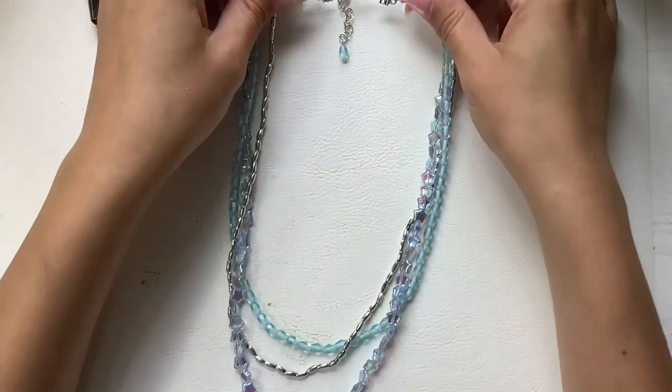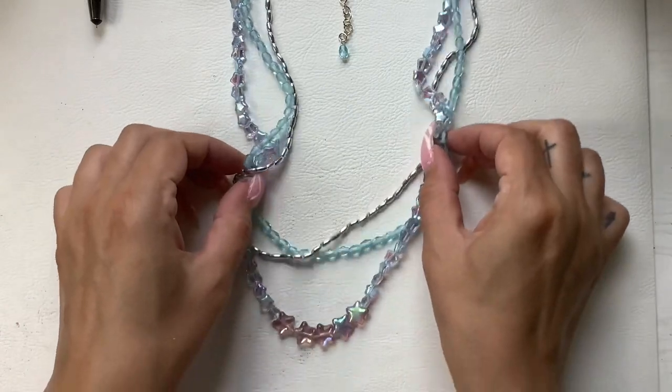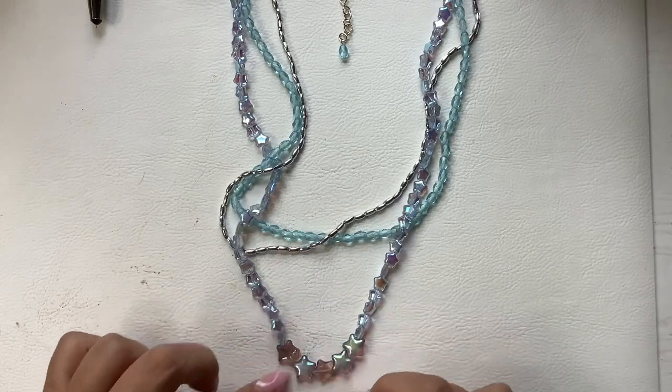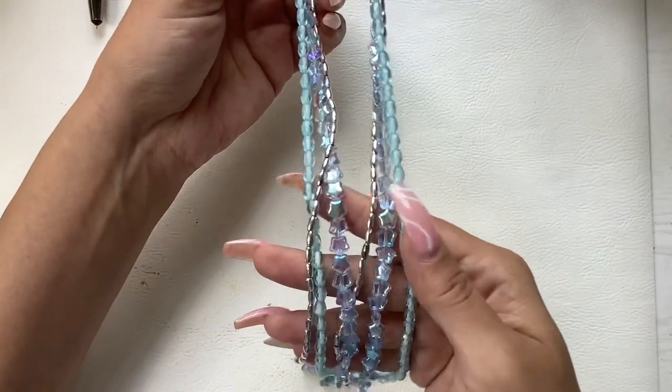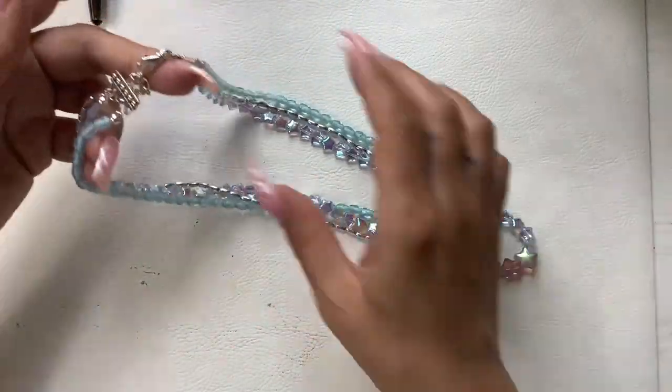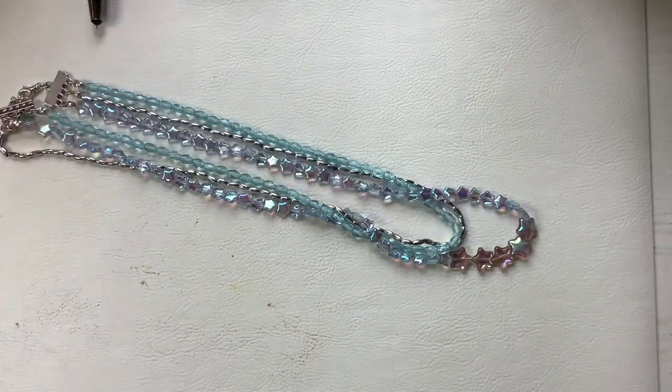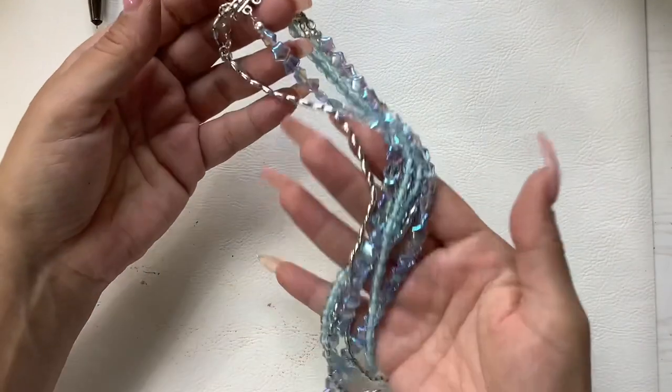We have this beaut of a necklace — it's triple strand and layered, so it's got different lengths. These are plastic beads with some iridescent stars, silver beads, and blue. Really pretty. There is an extender, but right now it's sitting at nine inches to the first wearable length. We can do five.